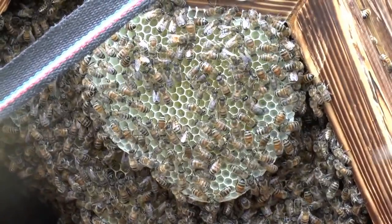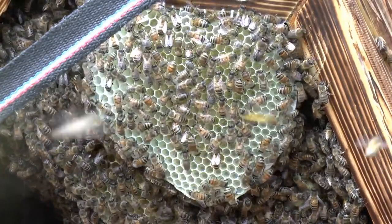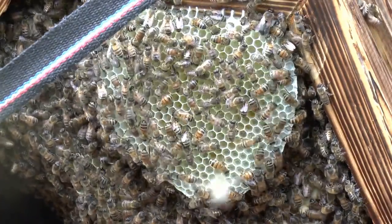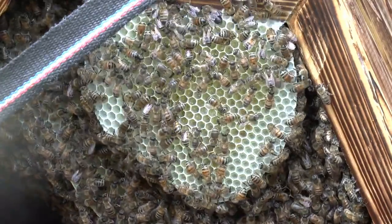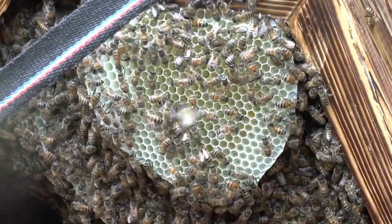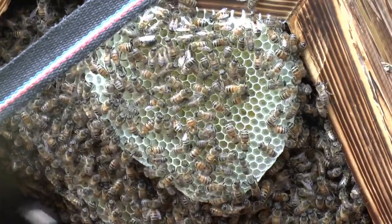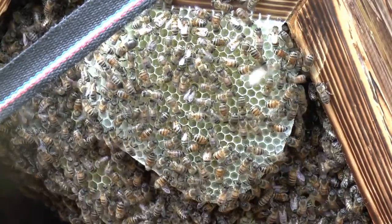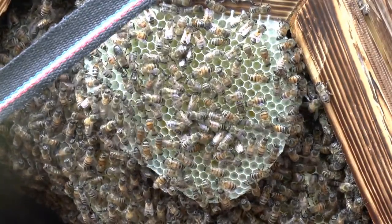It's nice to see such enthusiastic comb building in mid-August. Because by this time of year they usually pretty much slow down on their comb building and are busy filling it with stores for winter. The odd wasp isn't anything to worry about too much — it's when they gang up that it becomes a problem.